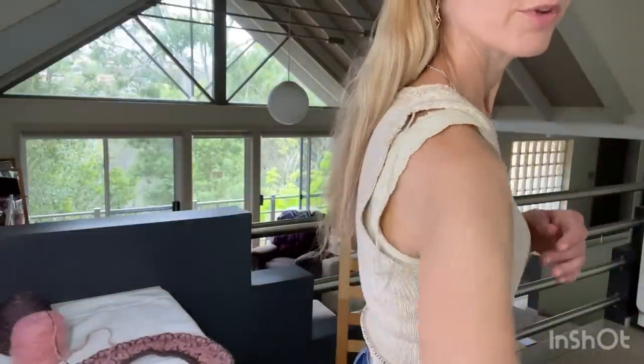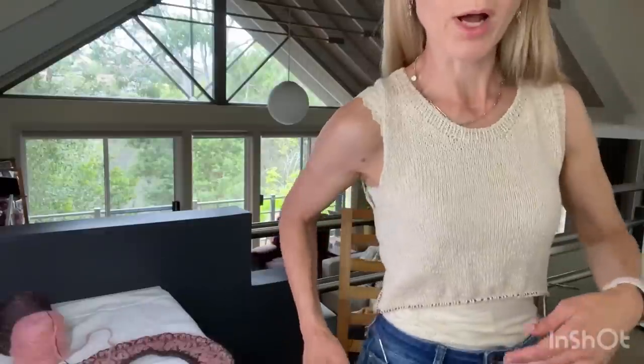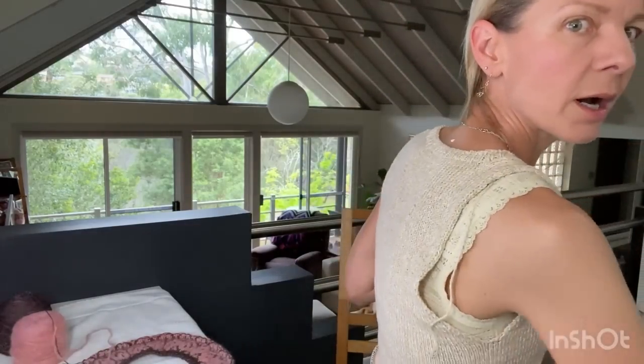I wanted to show how it looks with the armhole unfinished versus finished — because you might think it's not going to work when you try it on unfinished. With the unfinished armhole, it's quite open and gapey; you can see my camisole, and without it you could see my bra. But with the finished armhole, you can't see the camisole at all.